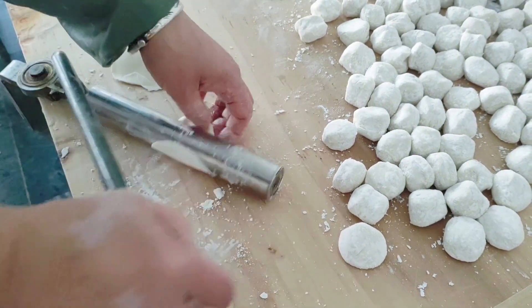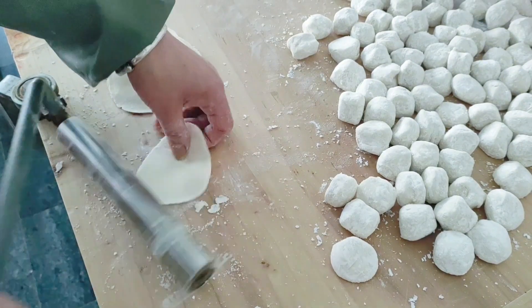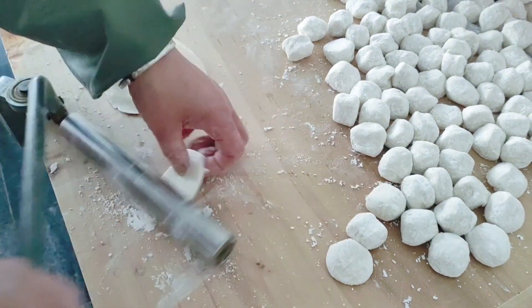Dumplings are a favorite food for many, but most people don't know how much effort it takes to make them. Now look at this rolling pin and how it works — now that's efficiency.